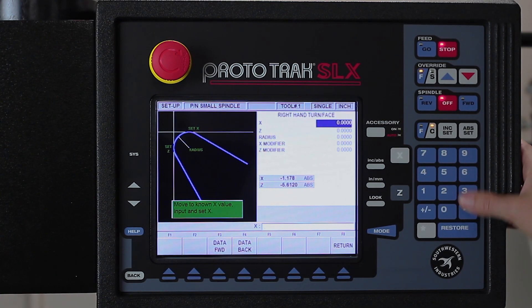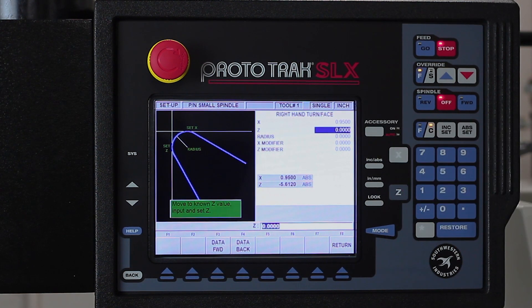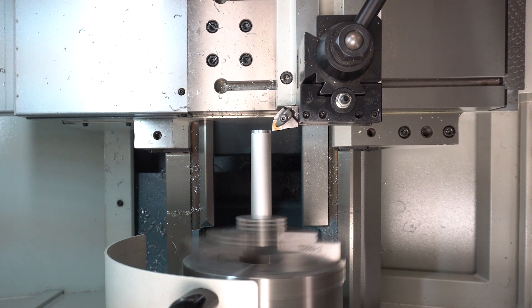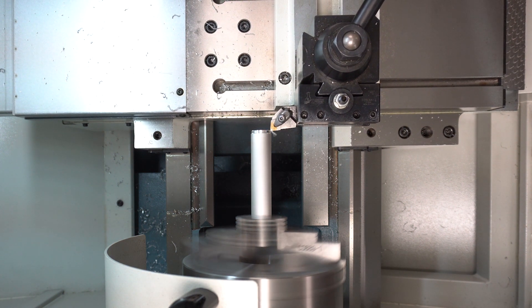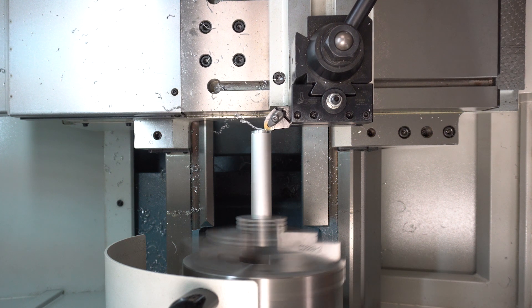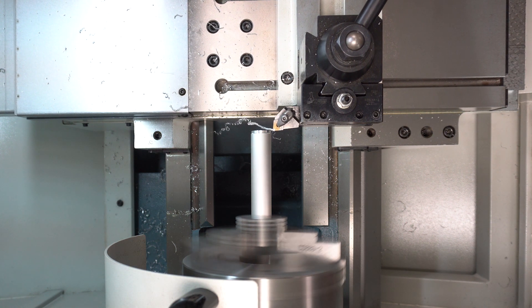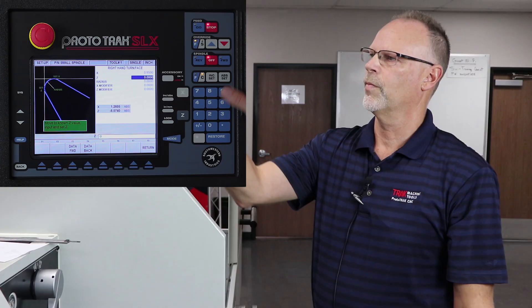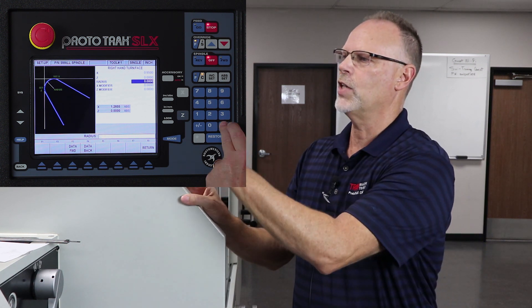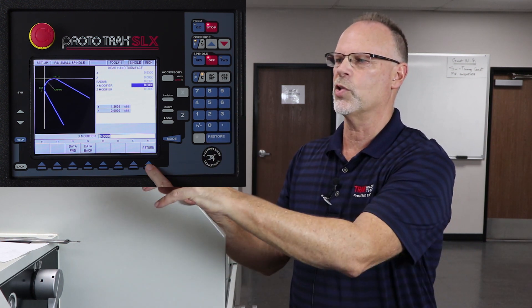I'm at 950 thousandths, so I'm going to put that in here — you see the value is right there — and then it's asking for the Z. For my first tool, I'm actually going to face off the part and establish Z zero with it right now. The last question it asks is what the radius is for the tool tip. This is very important when cutting angles and arcs. This has a 032 radius on it, so I'm going to put that in and push return.